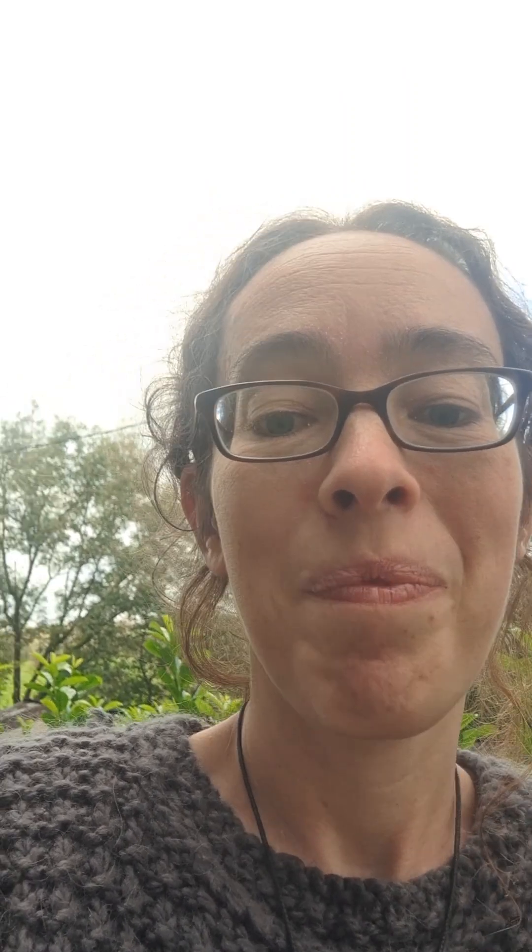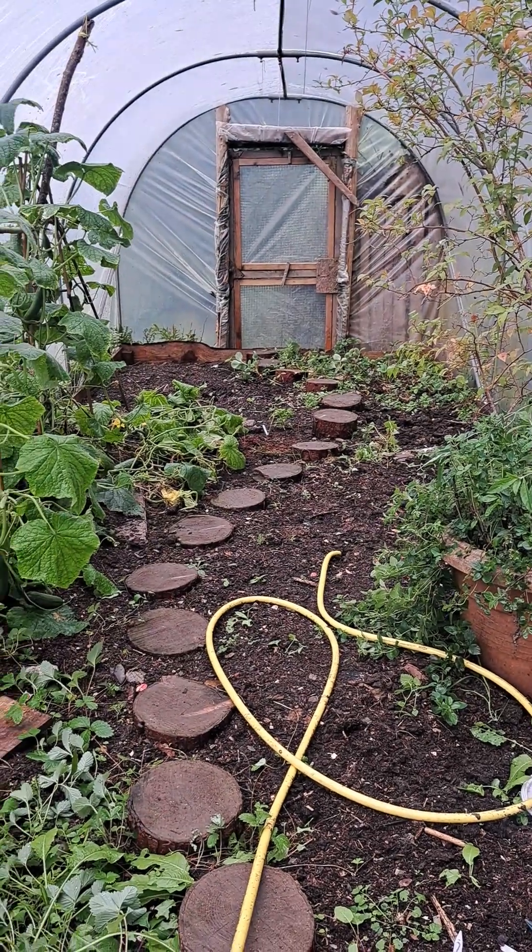So we finished filling it about a year ago — almost exactly a year ago actually — and so we've done a whole year's worth of growing in here. I'll turn the camera around so you can see it. This is what it looks like now.